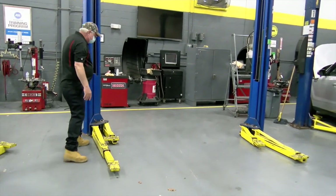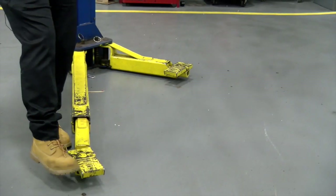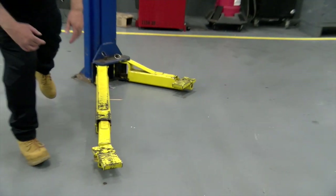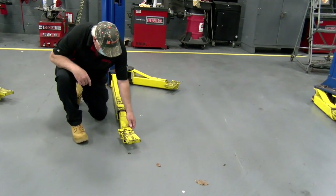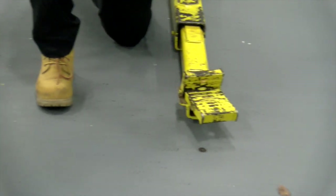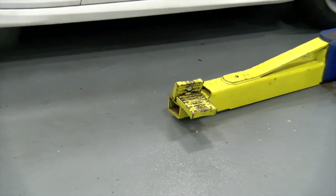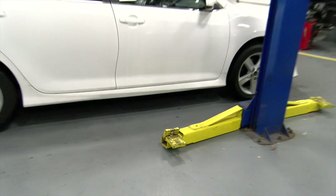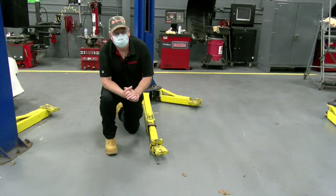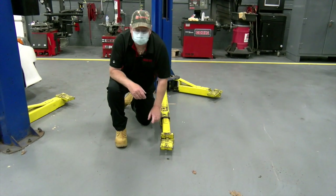In some applications when we set a car up, we will use a regular flat lift point like you see here. In other applications, we have to use this little step. If you see this car right over here, it has that little lower molding, and if I was to lift that with a flat pad, I can damage it. So what we do is use this little step and put it on what we call the double metal, and it prevents any damage.